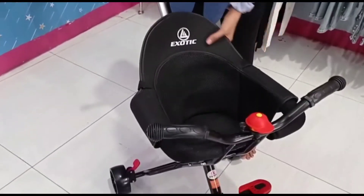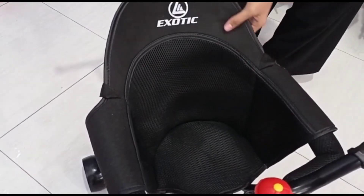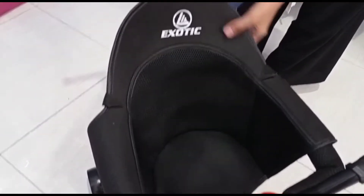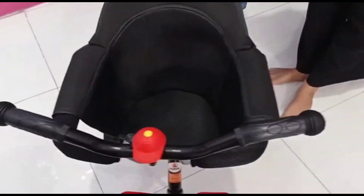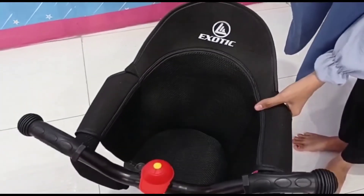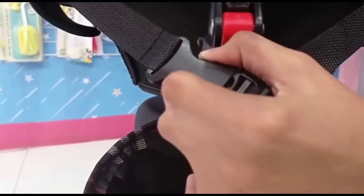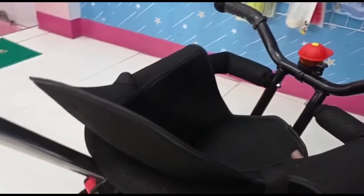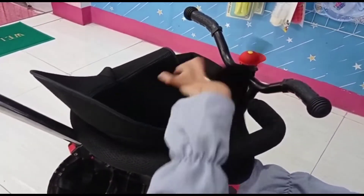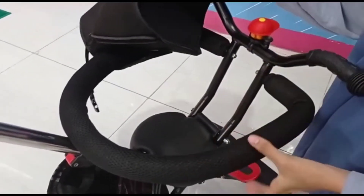Pertama kita akan review bagian dudukannya. Untuk model Eksotik LW011 ini, di bagian dudukannya terdapat alas seperti ini. Di bagian alas dudukannya bisa lepas-pasang, dan juga di bagian samping kanan dan kirinya juga bisa lepas-pasang — jadi bisa dipakai dan bisa juga dibuka.